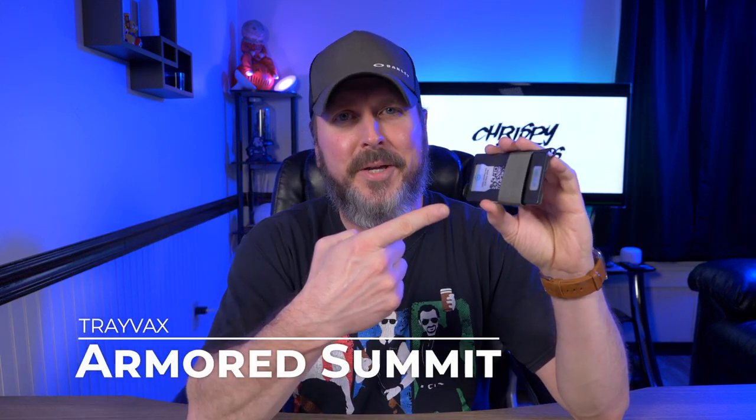Hey guys, welcome back to another video. So today I'm taking a look at the last Travex wallet I need to review, at least as of the recording of this video, and that is the Travex Armored Summit.